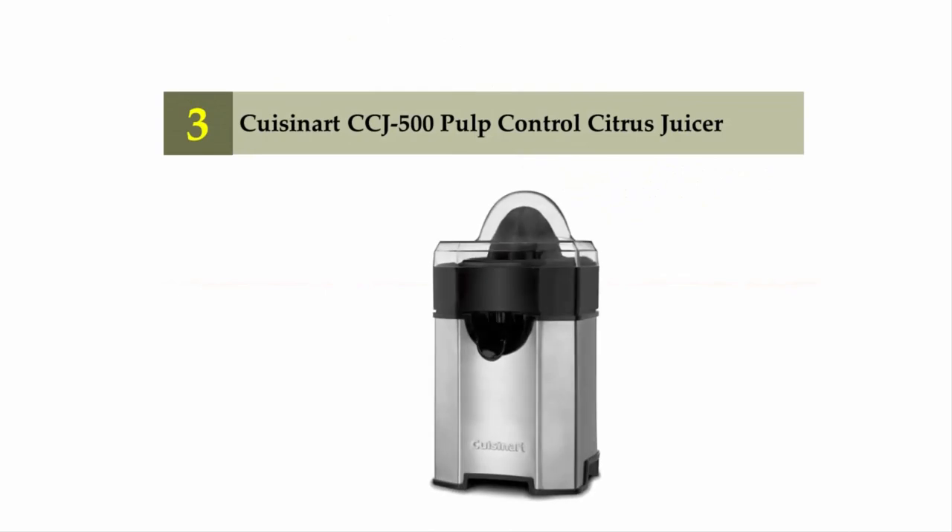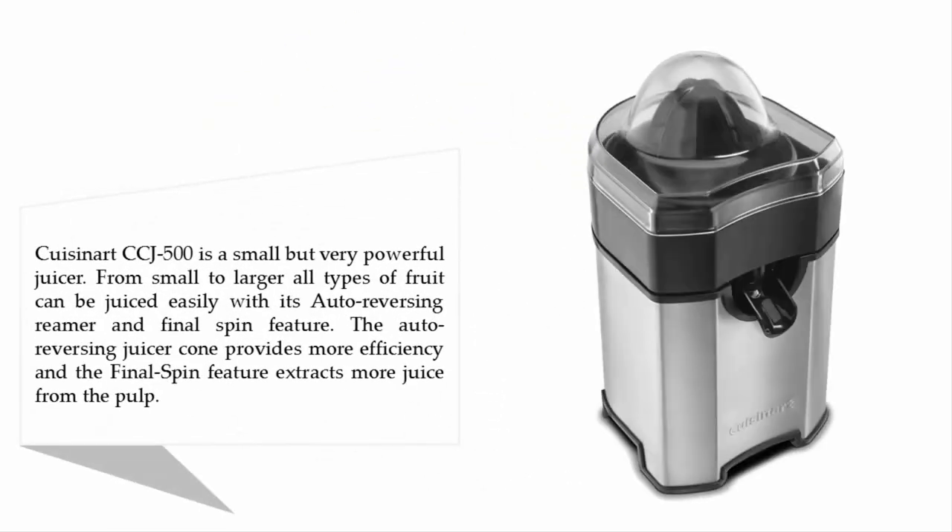Halfway through our list at number three: the Krissmore CCJ-500 pulp control citrus juicer. The CCJ-500 is a small but very powerful juicer — from small to larger, all types of fruit can be juiced easily with its auto-reversing reamer and final spin feature. The auto-reversing juicer cone provides more efficiency, and the final spin feature extracts more juice from the pulp.